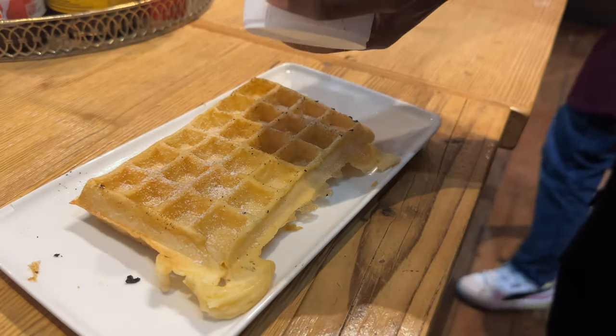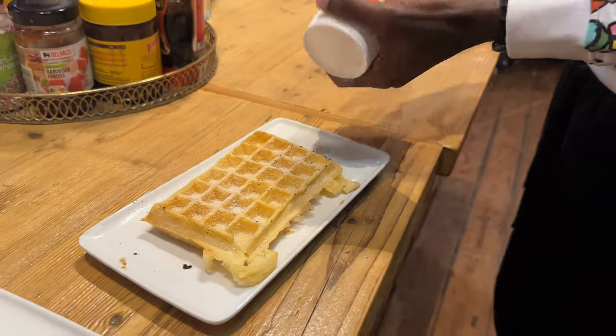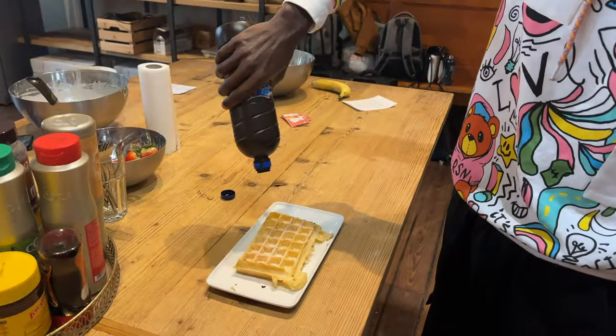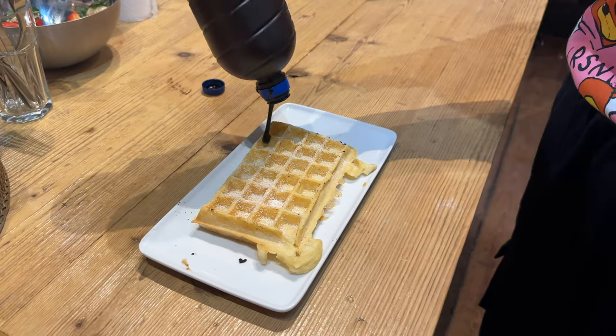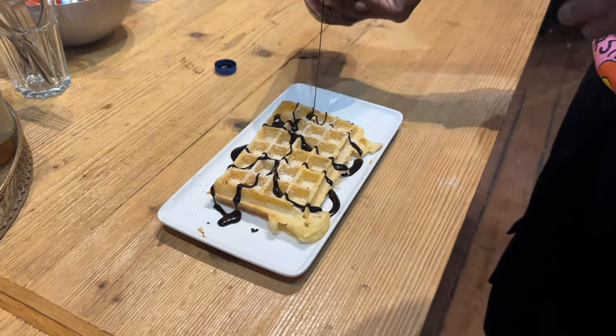Now for the toppings — a bit of sugar for the flavor. Not going too overboard on the sugar. It's all about the chocolate sauce, to be fair. I had about four different waffles, so this is just one of four different topping combinations. The chocolate sauce was for the first one.